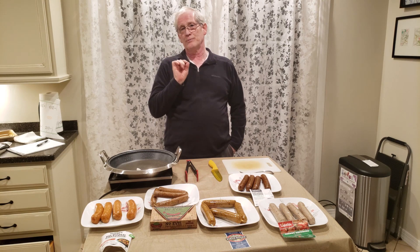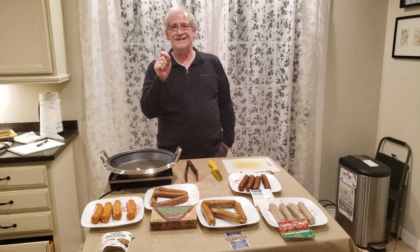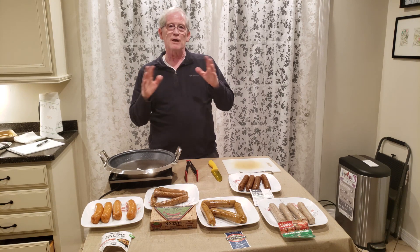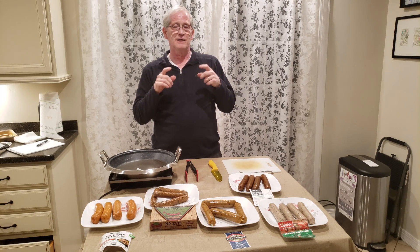Before we start cooking, I'd like to go over the ground rules. We're going to rank each product in three categories. First is texture — is the texture favorable? Second is taste — is it strong on one side, like a high wheat gluten flavor, or more middle-of-the-road? Third is quality — think of it from the perspective of bringing a jambalaya or sausage pasta to work as the only vegan, and wanting your co-workers to enjoy it without realizing it's vegan. We want to make it as close to real sausage as possible.